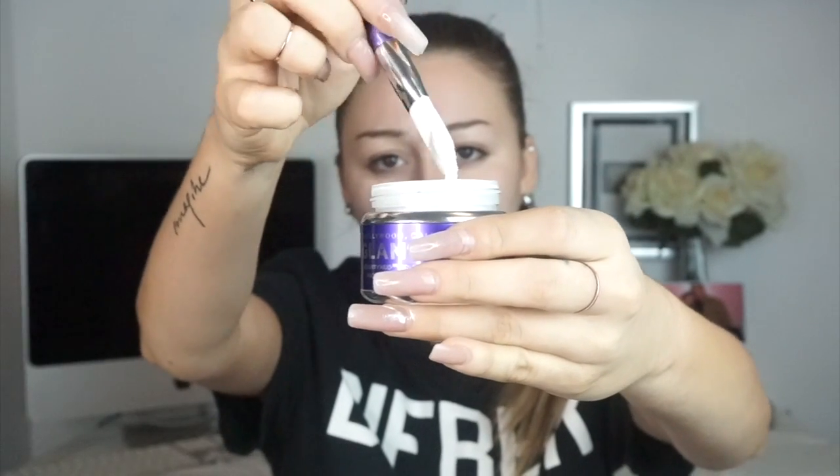Alright, let's get right into it! It says to avoid the eyebrows and hairline. This is so cool. Hands down, this has to be the coolest mask I've ever tried. GlamGlow metal mask, you win. And it smells like coconut, so if you don't like coconut, this is probably not for you because it's all over my face.